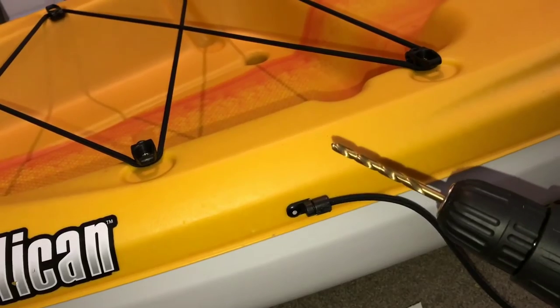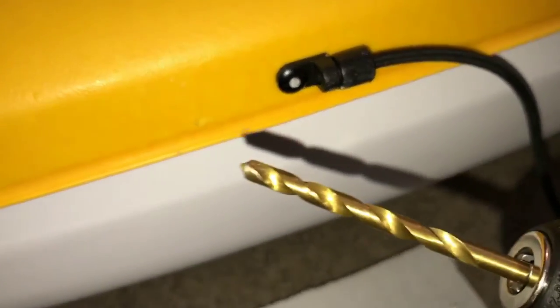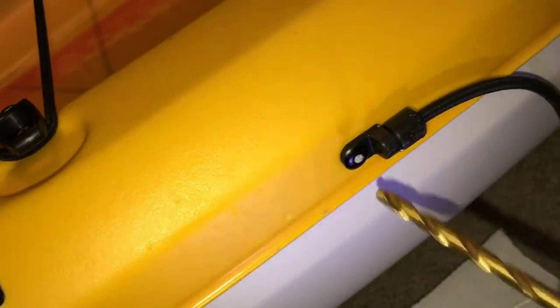Today's quick video is going to be on how to remove a rivet. That's what a rivet looks like right there. What you have to do is find a drill bit that is bigger than the diameter of that little inner circle there, and you basically just have to drill right through it. I'm going to show you how that works out.